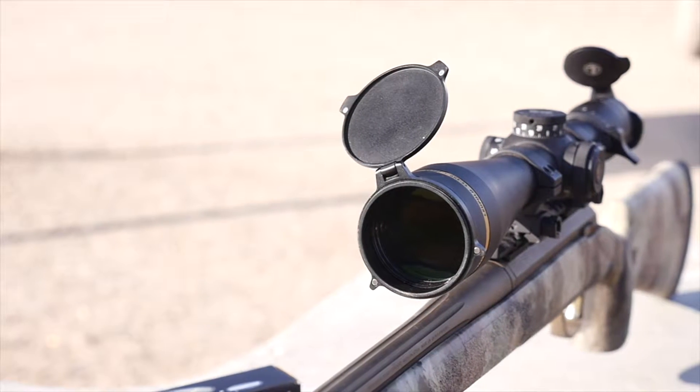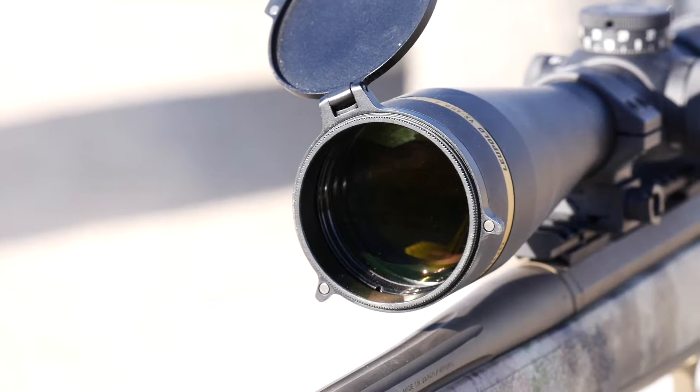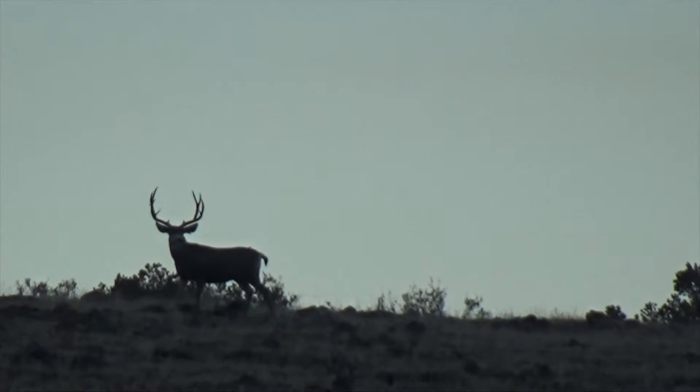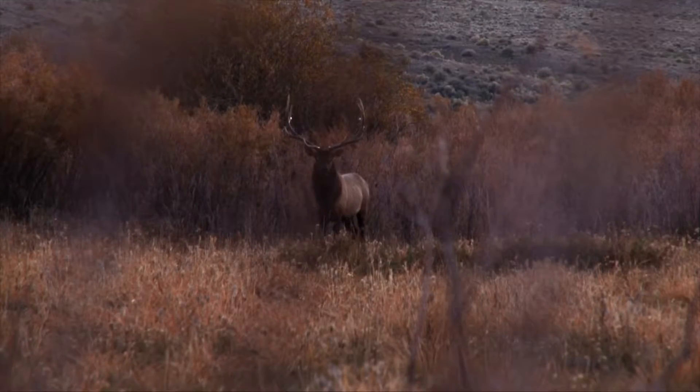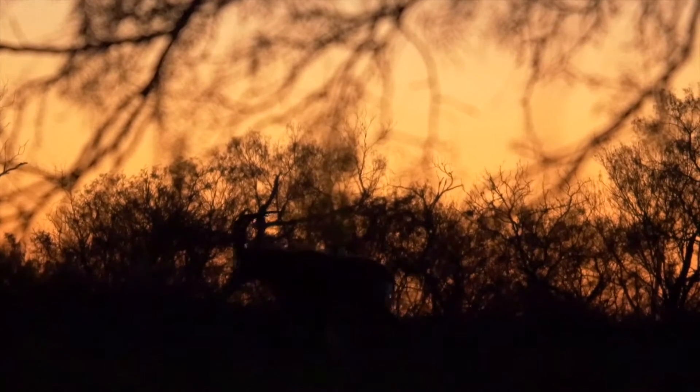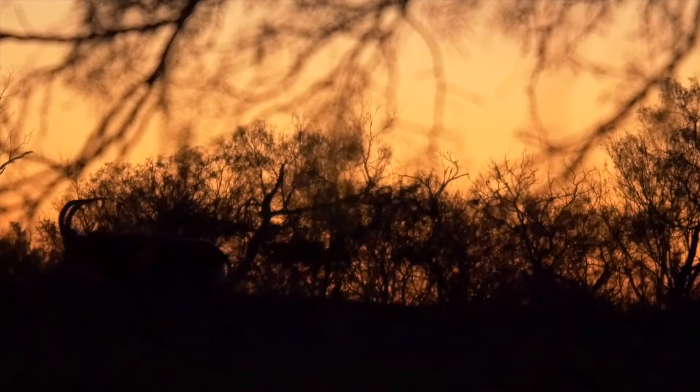First and most importantly is the optical system. Leupold gave the scope a high definition optical system for sharpened clarity and the Twilight Max light management system for even greater low light performance. And although the original VX6 performed extremely well in this department, there's definite improvement in those low light situations when game is most active.